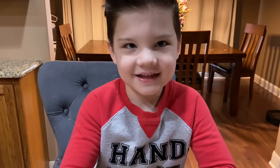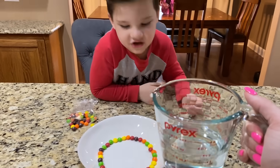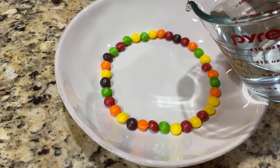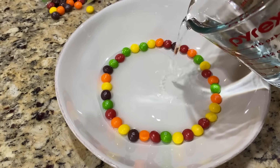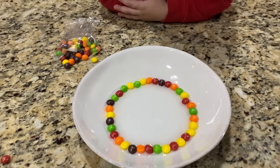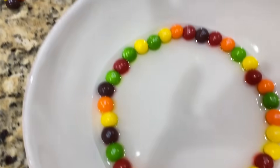Are you gonna taste test one last one? That's the best part! Now you need warm water. Caleb's gonna help me - we're gonna gently pour the water in the circle. Very gently, in the middle. All right, now let's watch it. There's gonna be a rainbow that magically appears!